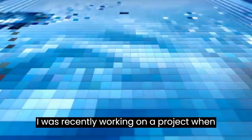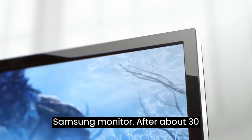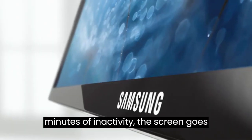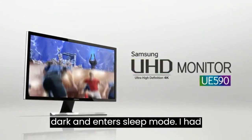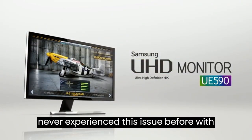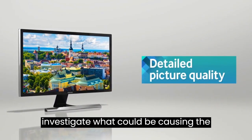I was recently working on a project when I noticed something strange with my Samsung monitor. After about 30 minutes of inactivity, the screen goes dark and enters sleep mode. I had never experienced this issue before with any other device, so I decided to investigate what could be causing the problem.